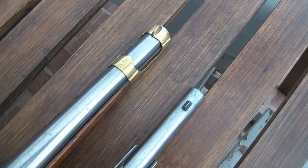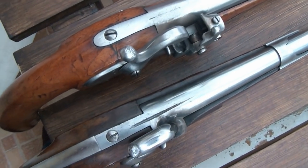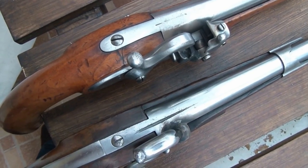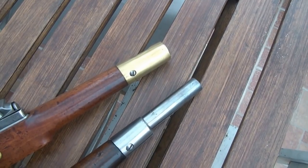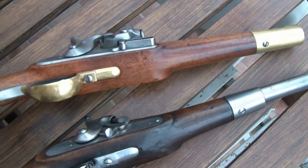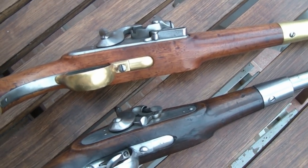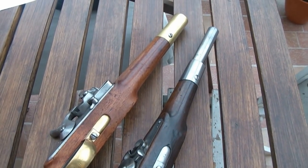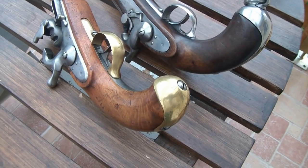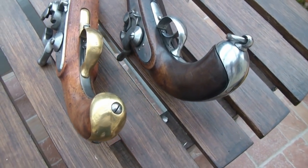Both guns are equipped with a front sight, but only the Lorenz has a rear sight as well — a thin notch cut into the barrel. Neither of these pistols has a ramrod channel under the barrel. The Austro-Hungarian cavalry soldier had the ramrod tied to the cartridge box sling, and used the same ramrod for both the pistol and the carbine. Both pistols have a heavy butt cap, so the pistol was usable as a club in combat if there was no time to reload.